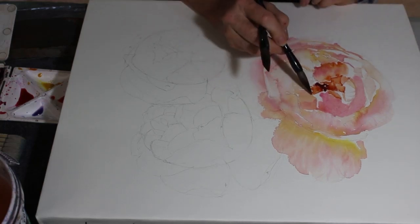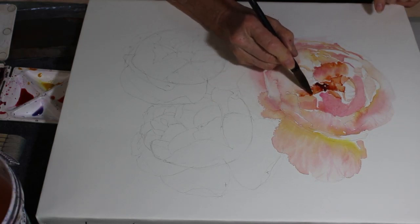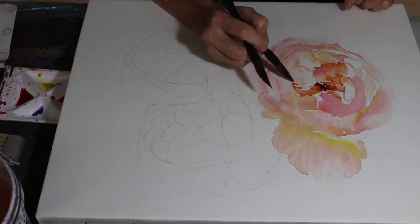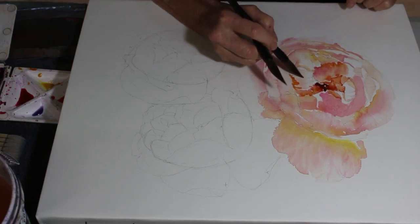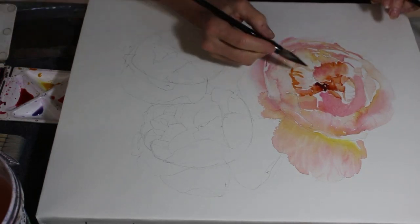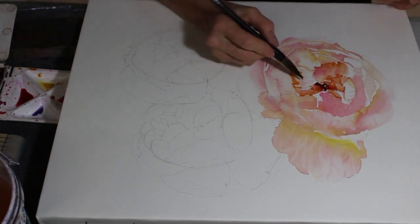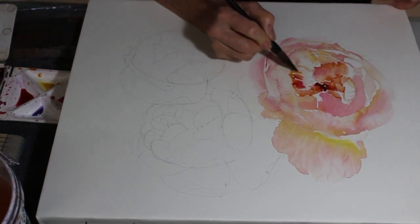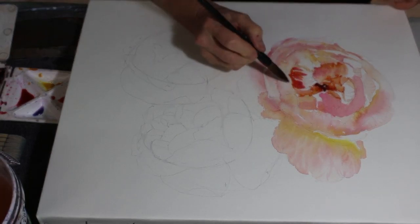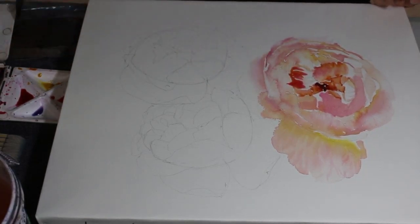Always take your camera with you because whenever I'm out and about I take my camera and I have some fantastic images to draw from. I've got peonies and sunflowers and lots and lots of wonderful flowers - I can always find something new and interesting to paint.